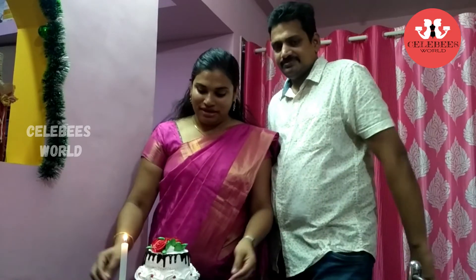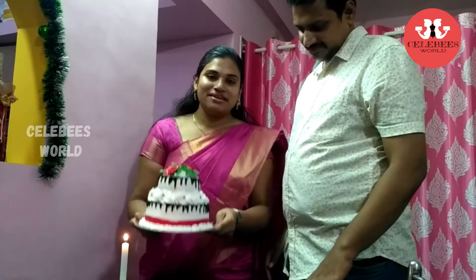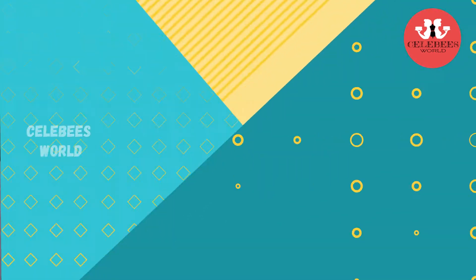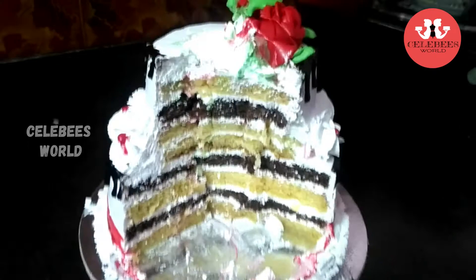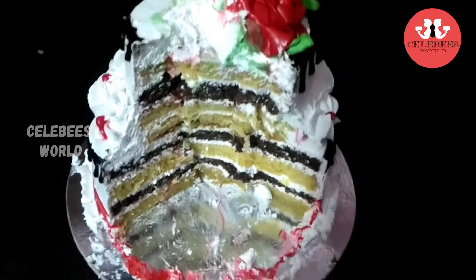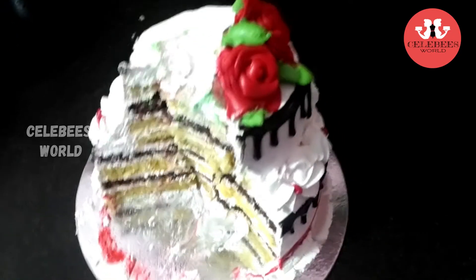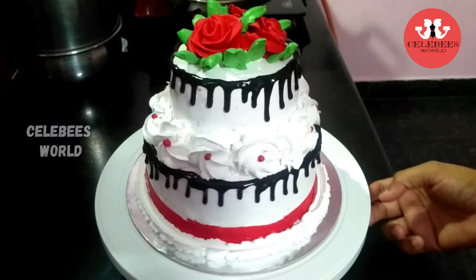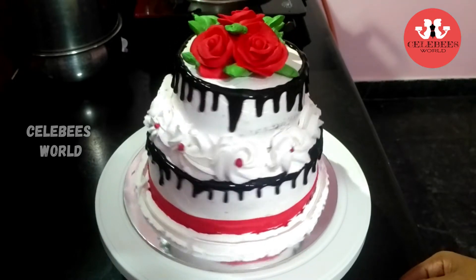I will show you my video and the final product. I will show you the full two-tier cake video. After cutting, the chocolate and vanilla layers are done. I spent some time on this — I've done one of the two-tier cakes, so this is done for two-tier cakes.